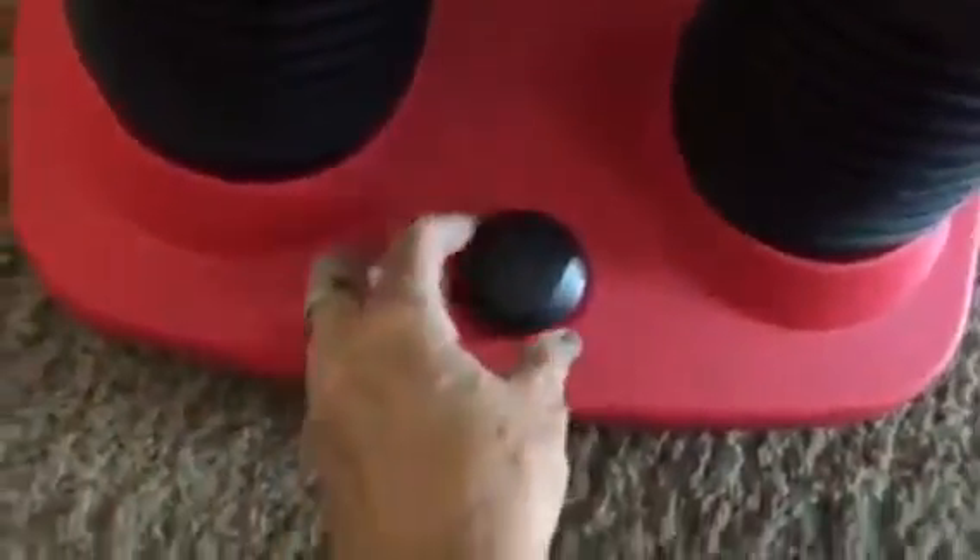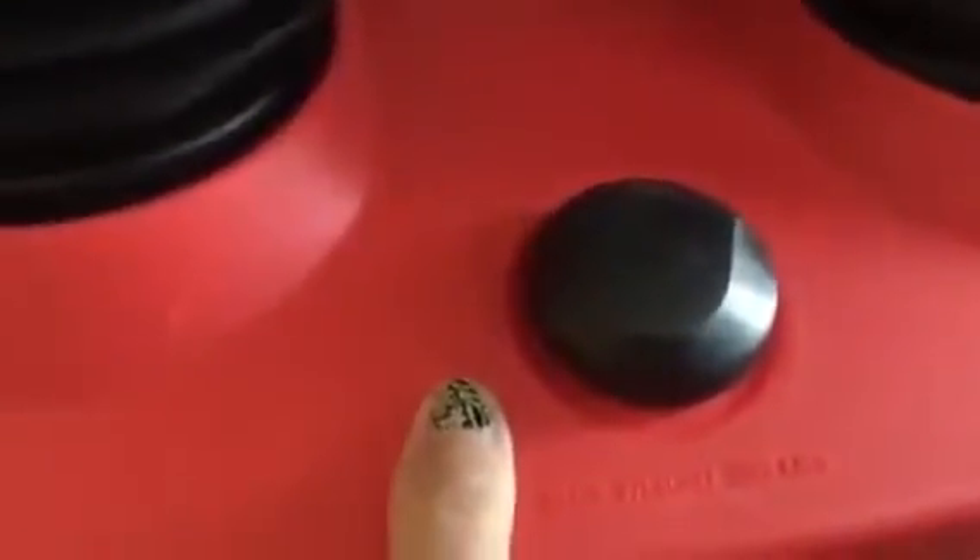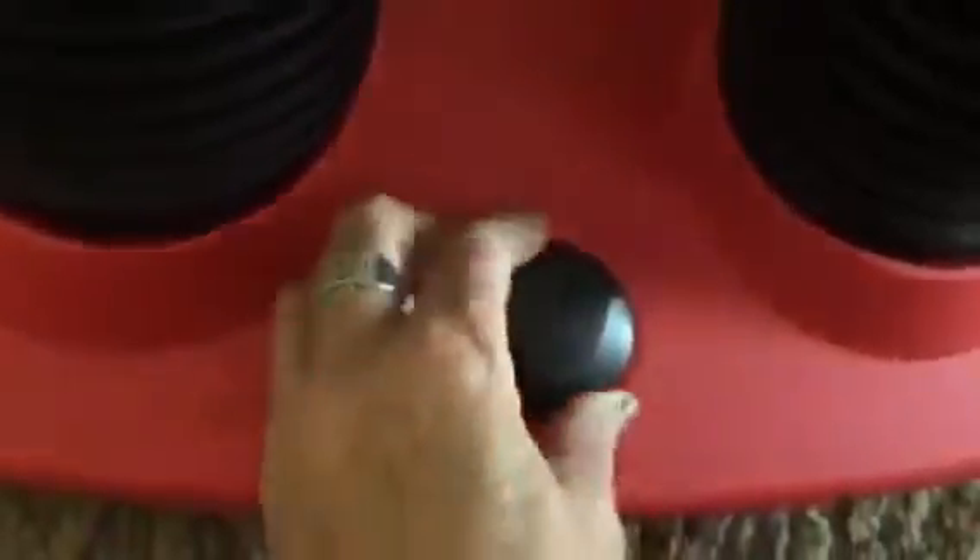Here in the front is a dial where you can set the resistance. It's anywhere between a 1 and a 5 and you just dial it to depending on what resistance you want. To get it going, you just push that resistance button and pull on these steppers to get the air in there. So you need to do that every time before you exercise to make sure you have enough air in there to get the resistance going.